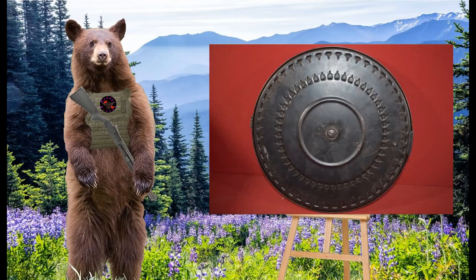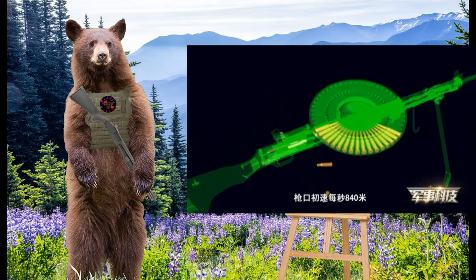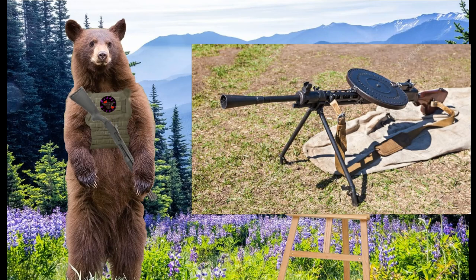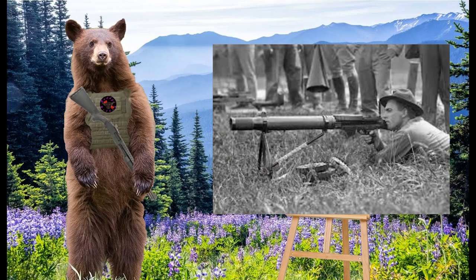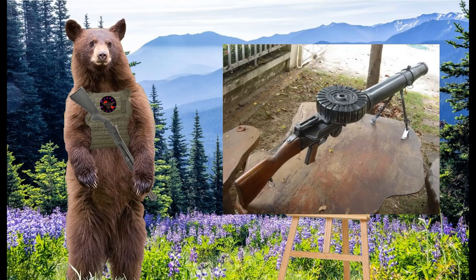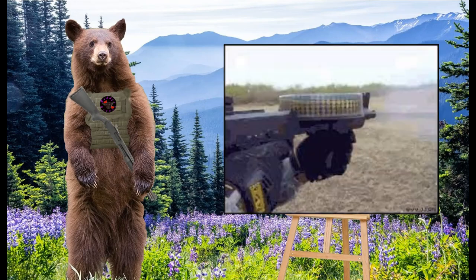Pan magazines also hold the cartridges in a wheel, but instead of laying them parallel like a drum, pan mags stack the cartridges perpendicularly to the barrel. These magazines are placed flat on top of the weapon, giving them the look of a pan or a plate, hence the name. The Lewis gun is a good example of a weapon which uses a pan magazine. Along with the downsides of a drum, pan magazines have an additional con: depending on how many rounds the mag is designed to hold, it can obstruct the front sight of the weapon and prevent the user from being able to aim properly.